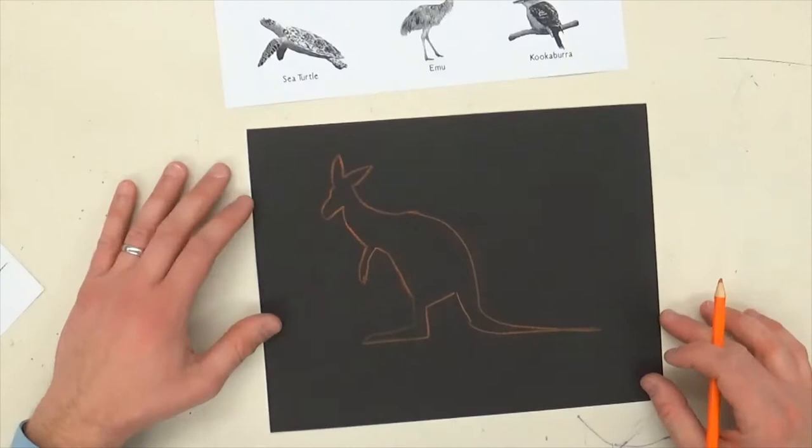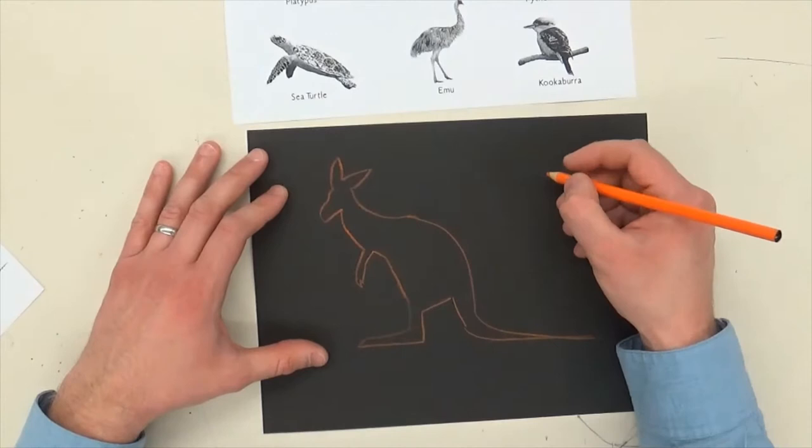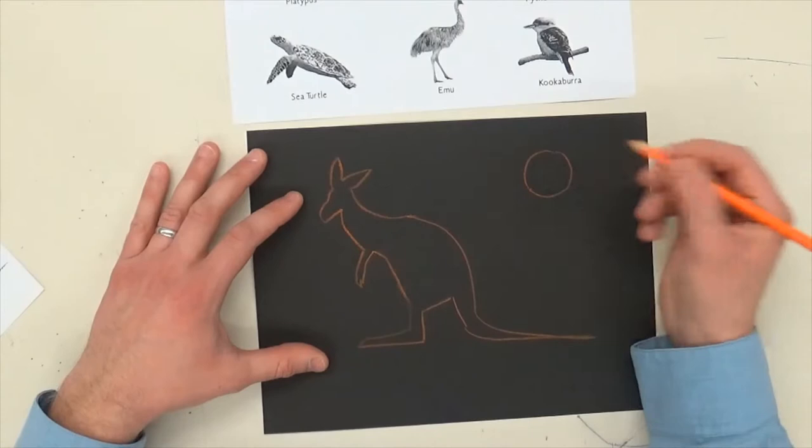I drew my outline of my kangaroo and it's not exactly in the middle but I kind of like that too. Maybe I'll put something over here just to fill up the space — maybe I'll put the sun in the sky, just to kind of balance out the picture.